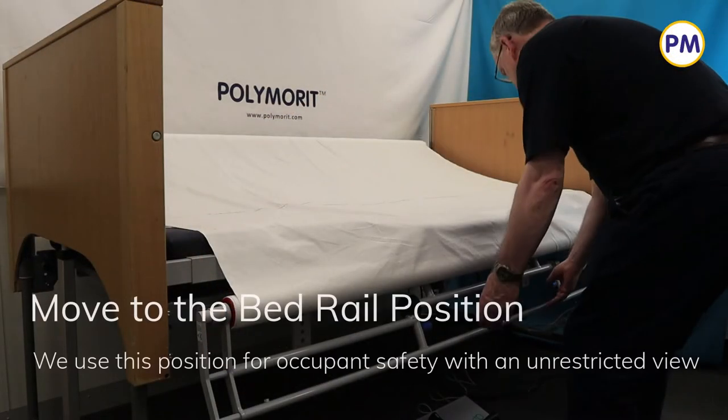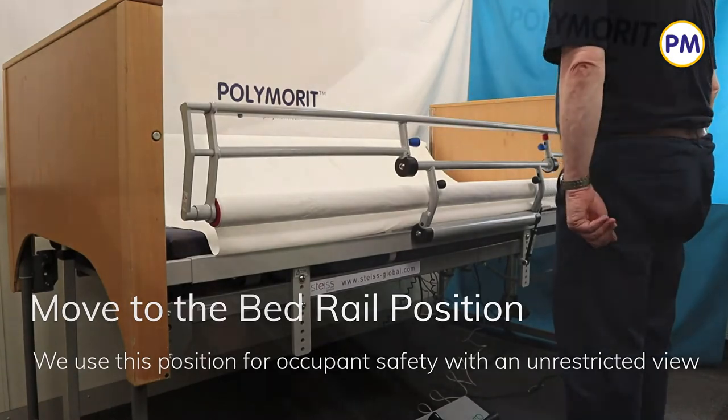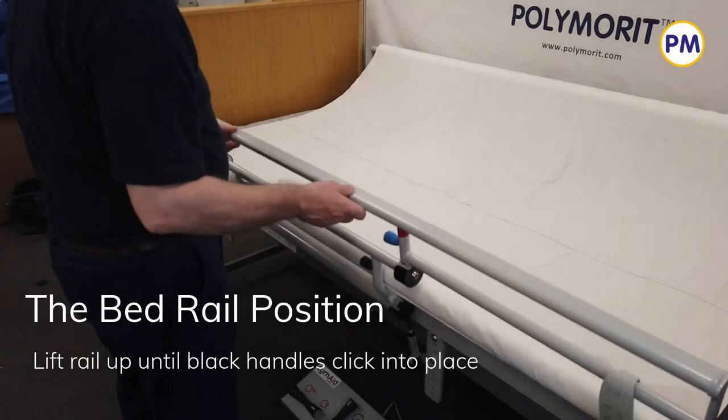We use the bed rail position for occupant safety, but with the roller at the bottom it allows an unrestricted view. Simply lift the rail back into position until the black handles click into place.